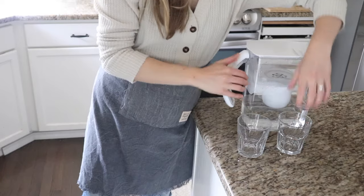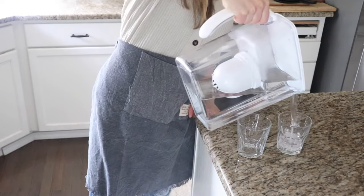Once I got past that first pour, it never happened again — it now pours very well and doesn't leak. The top hasn't flown open from water pressure while pouring, which I've experienced with other pitchers before. As for the filtration time, I really didn't notice it taking too long — I put the water in, get plenty of water out before needing to refill, and it hasn't held us up at all. It's been perfect for our small family.